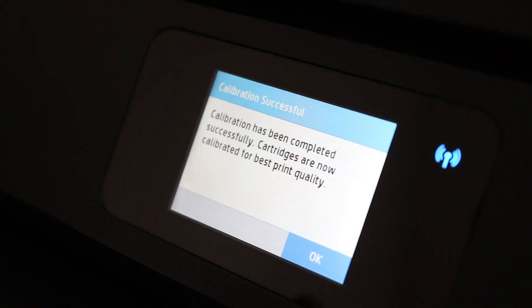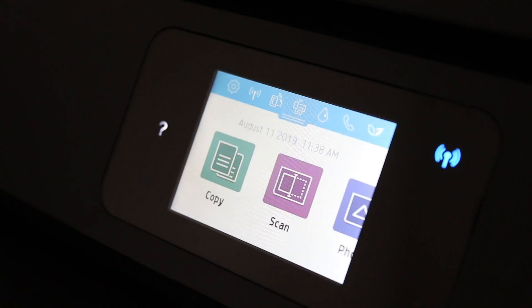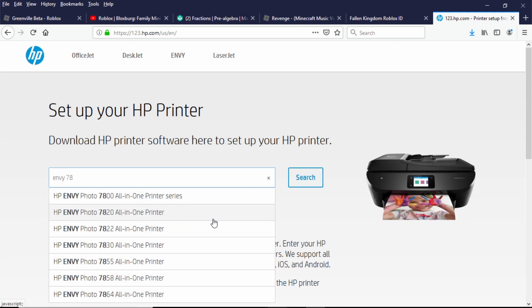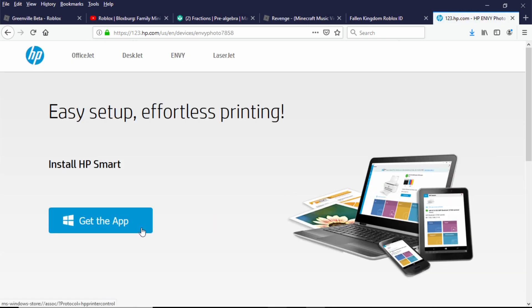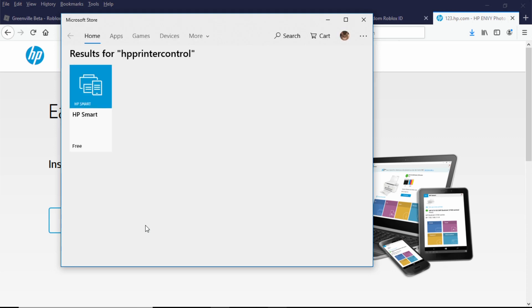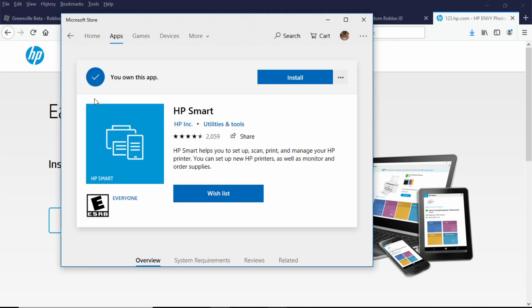However, on each computer or laptop, the HP software needs to be installed from the 123.hp.com website. When you're on the site, search for the Envy 7858 printer. This will get you set up with the correct app on the Windows computer — just follow the instructions to complete the installation.